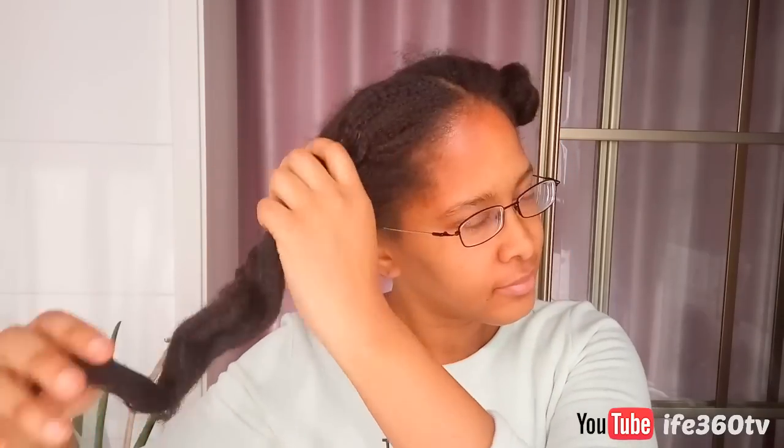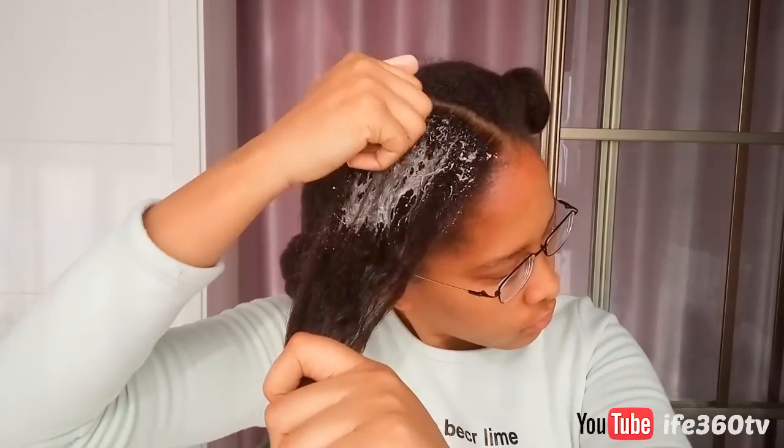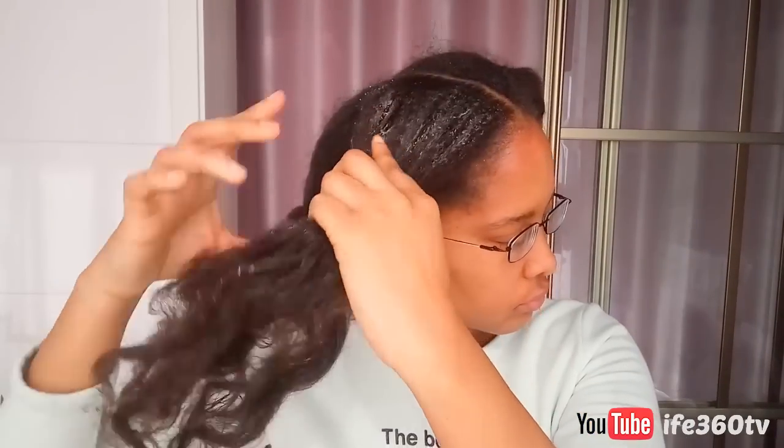I am going to gently apply the mixture to my hair, making sure to thoroughly coat every single strand as much as I can. Get your edges, get your roots, get the ends of your hair, and go for it.